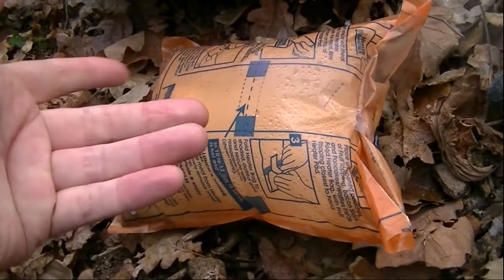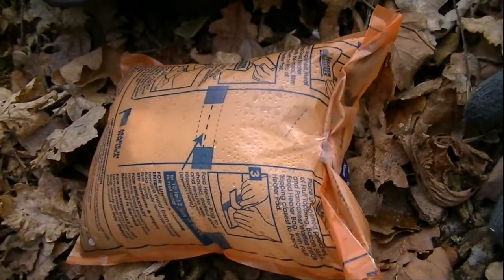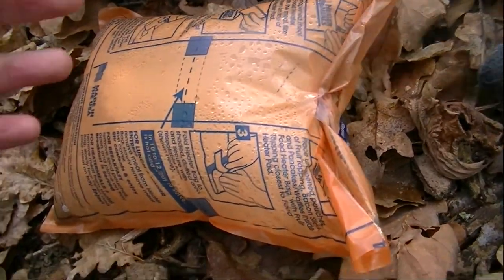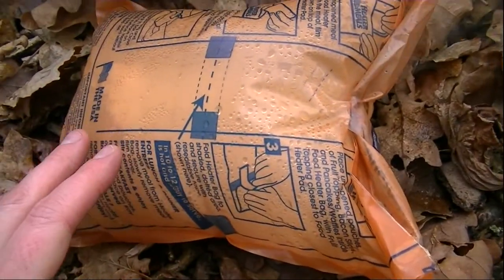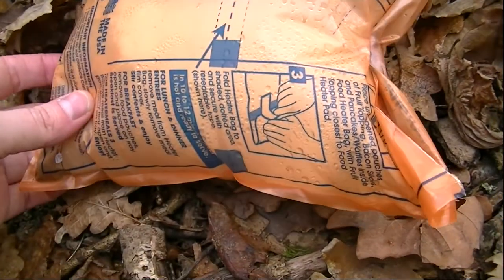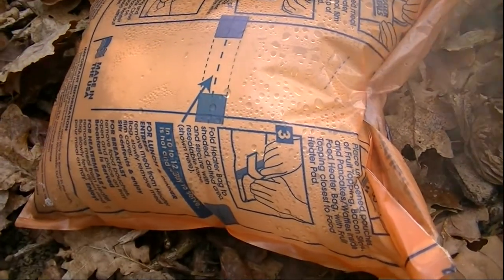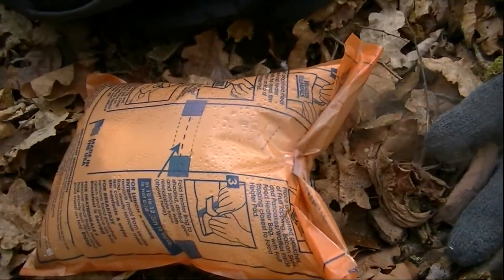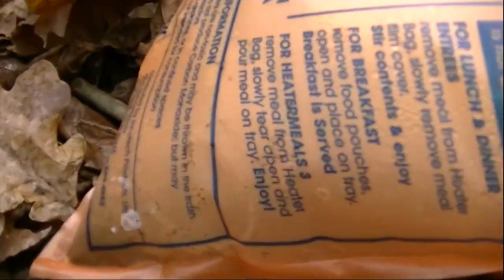Well, here you can see it cooking — you can see the steam coming out, it's quite hot, it's had about 8 minutes now. Because I couldn't get the meal pouch in properly — I mean you're actually supposed to tape it up here and fold all this down — but I couldn't get the meal pouch in, it's actually quite hot. I'm assuming this could be alright with all the steam escaping; it's actually the steam that apparently cooks the food. And you can see it bumping all the way down there — that's the heating element.